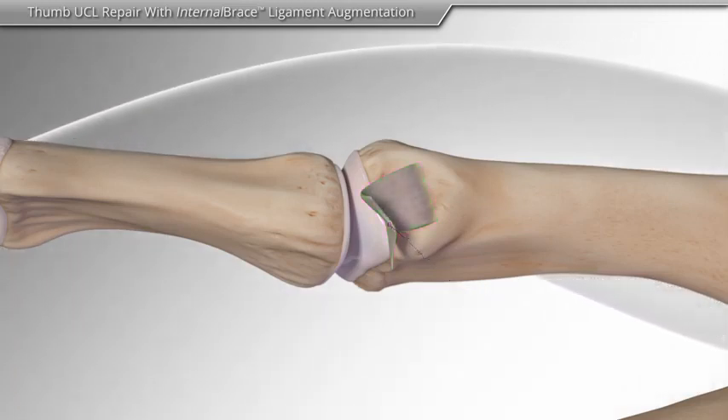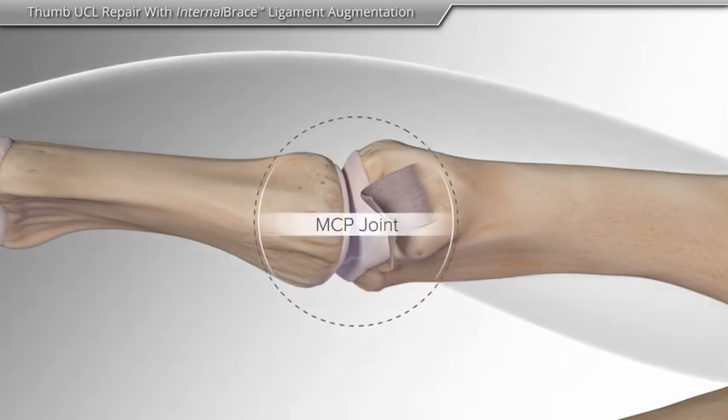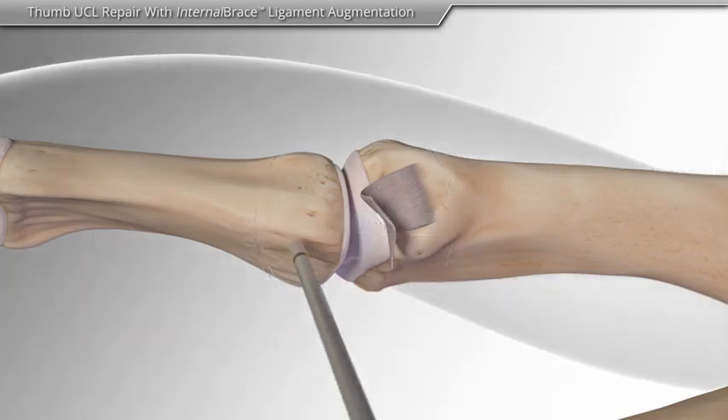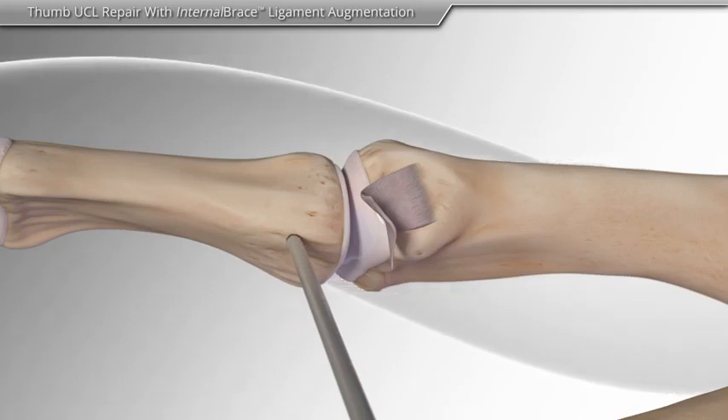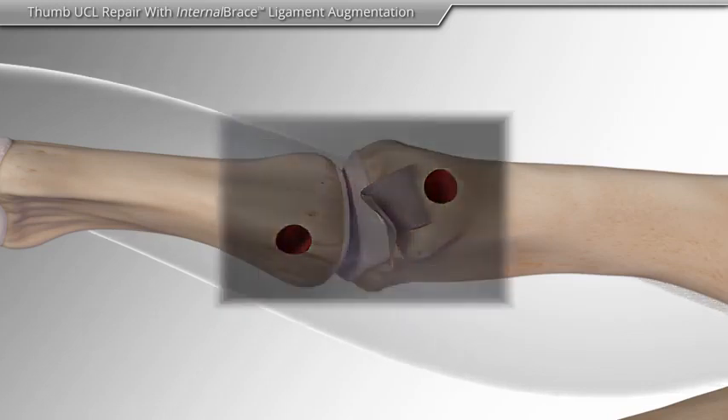First, your surgeon makes a skin incision on the inside of the knuckle or MCP joint. The surgeon identifies the ligament tear and creates bone sockets on both sides of the joint to repair the ligament.